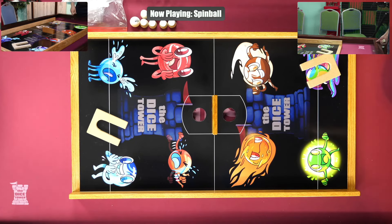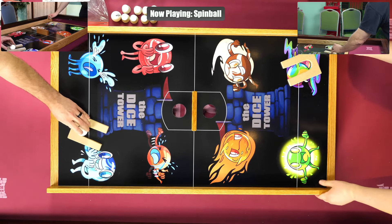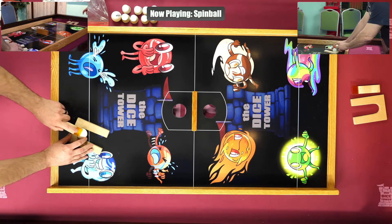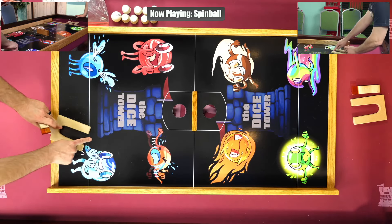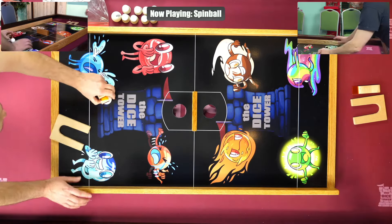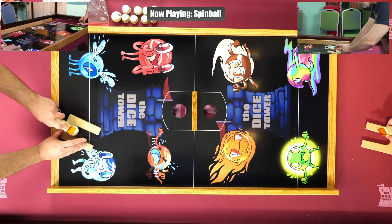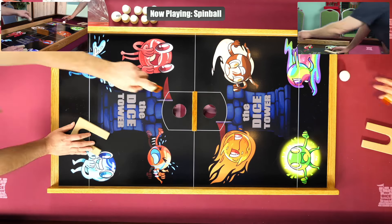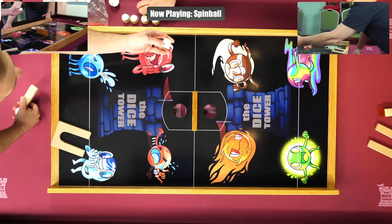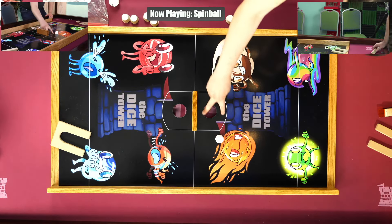Want to move the table this way a little bit? I think it's good — just a bit, because I'm bigger than the back there. First of all, there's no set standard rules, I think most people that we can find. The general idea is that you're trying to spin the ball so that it has to be behind your line, so it goes past this line and into that spot on the other side.